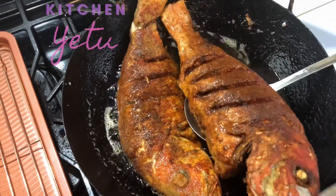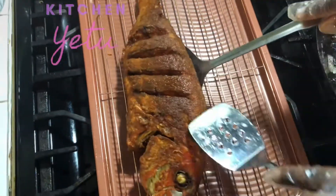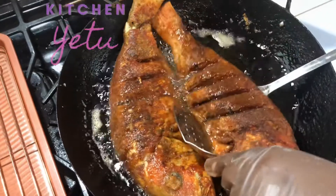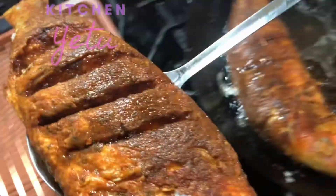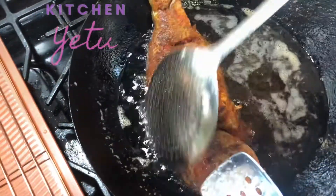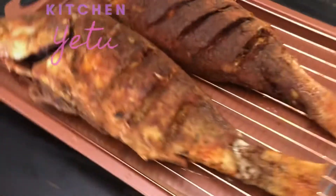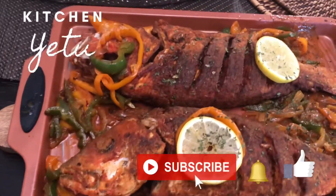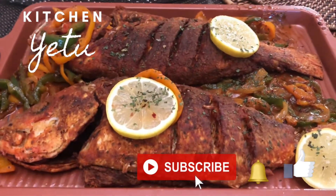Let it fry, turn it once, and once it's done it will look something like this — look how gorgeous this fish is! I'm thinking of adding some vegetables and eating it with rice. I put it on a rack so the excess oil can drip off. That's how simple it is — once you fry it, add some veggies, add some lemon, make it look nice. I decided to add lemon pieces on top, then made some sautéed onions and bell peppers with seasoning and threw it all over.